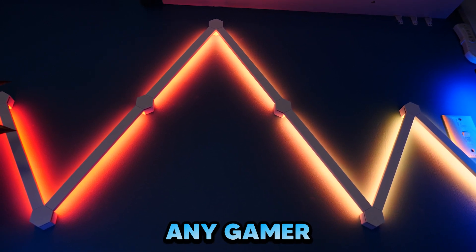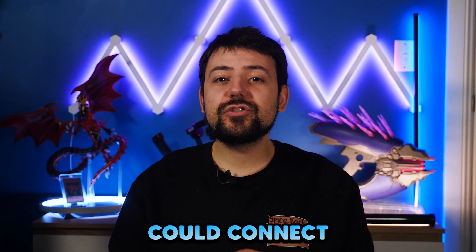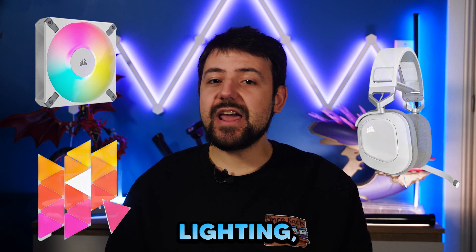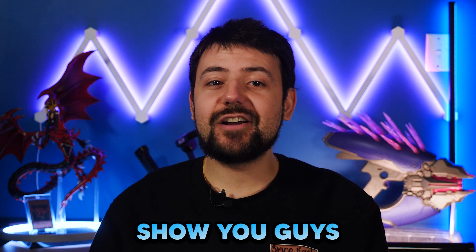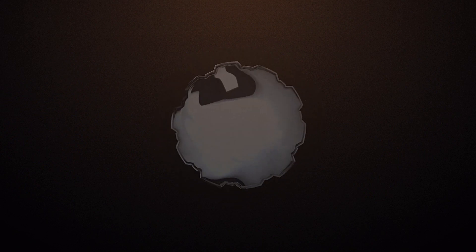RGB lighting is a staple for any gamer or creator looking to really spice up their setup. But what if you could connect all of your PC components, peripherals and decorative lighting together and sync up with lighting animations, videos or even games? Well, Corsair Murals does just that and I'm going to show you guys why it's really cool and what ways you can use it in your setup.